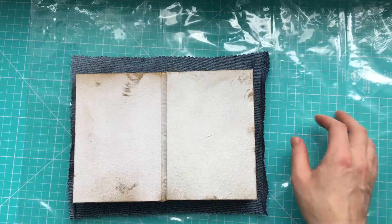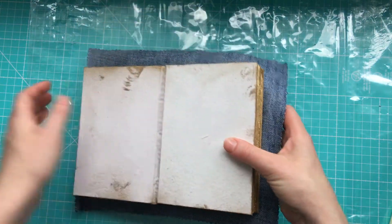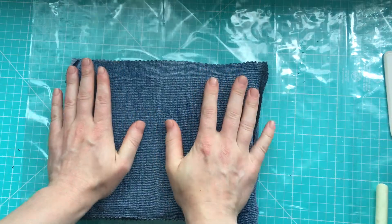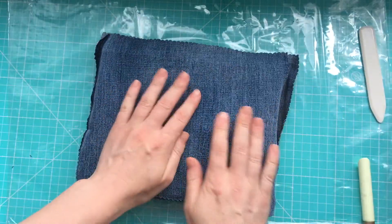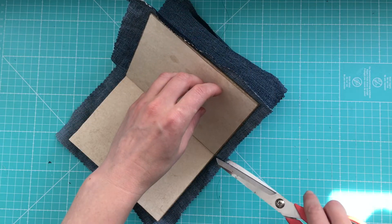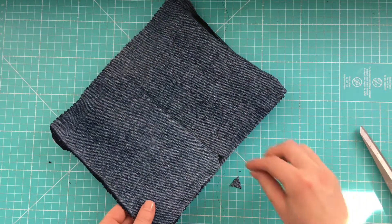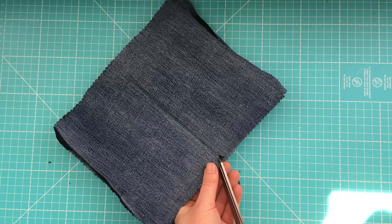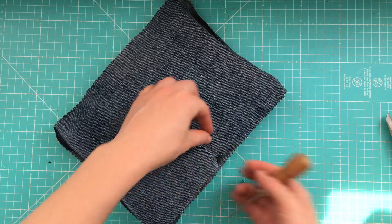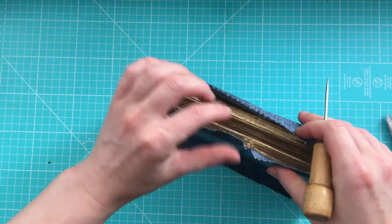I'm still using this plastic because I'm not sure if the golden paint is dry yet, just in case. Now I will let it dry first and then I will continue. Because still, I have to have here at least something to fold and cover this area.